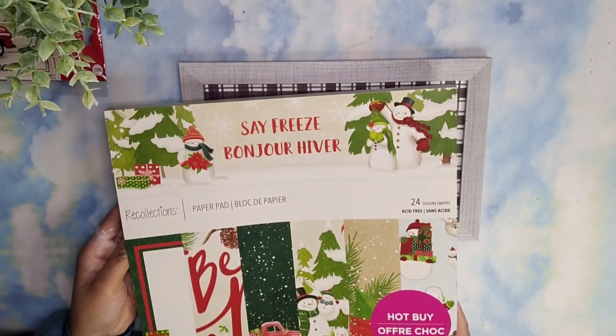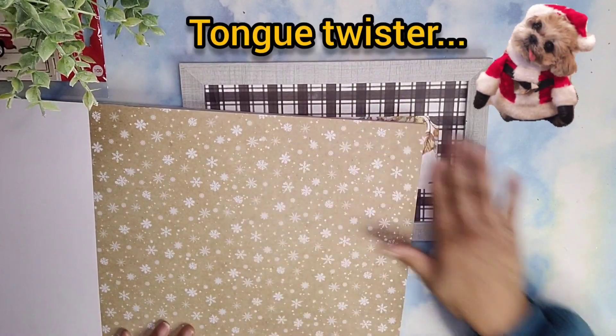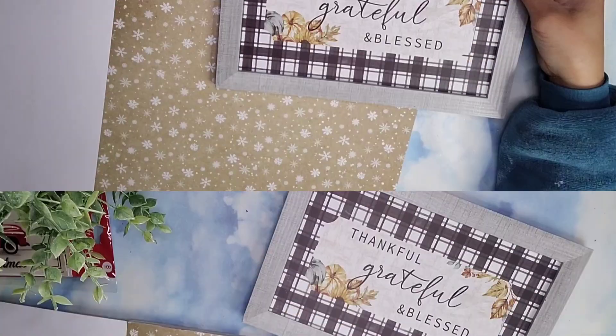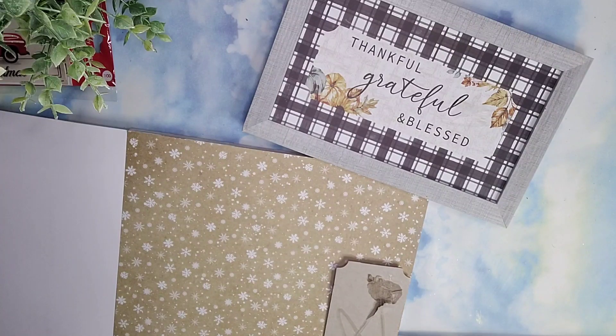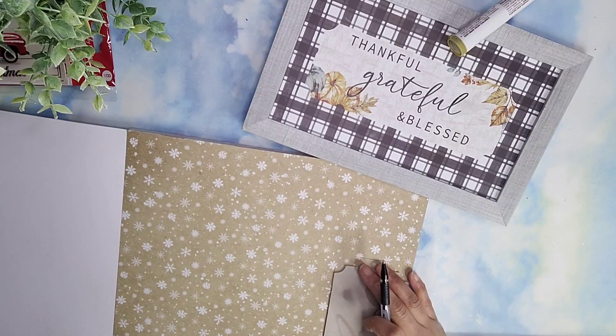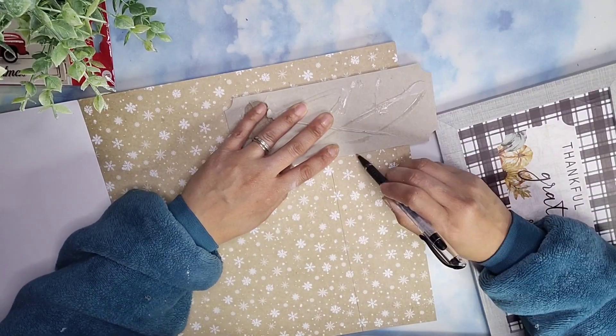Then I took this scrapbook paper pack from Michael's — I got this on clearance — and I'm going to pick this scrapbook paper right here. In order to cut out the right amount that I need, I'm using that piece I took off the sign to know exactly how much I need to cover up the wording that's on there right now.